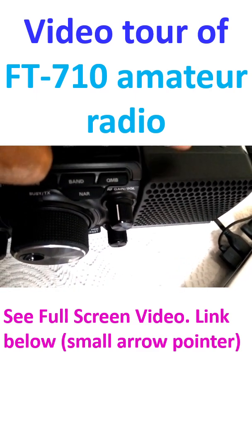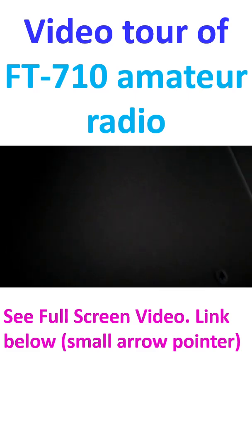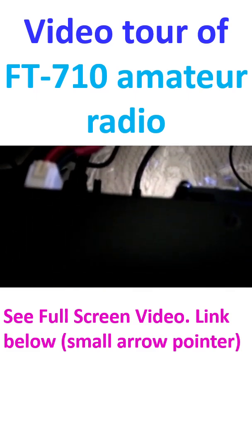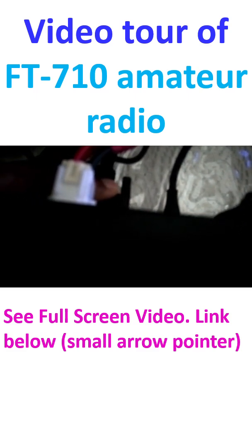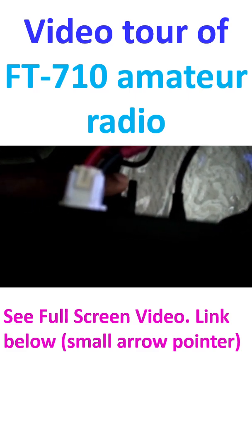At the rear end is the power connector, and this is the connector for a DVI-D external monitor.